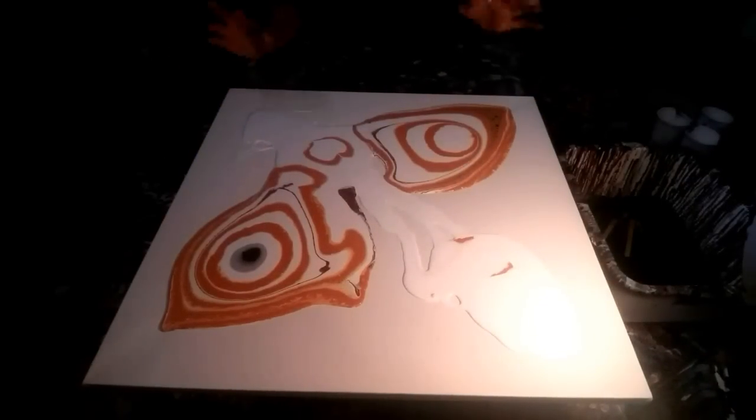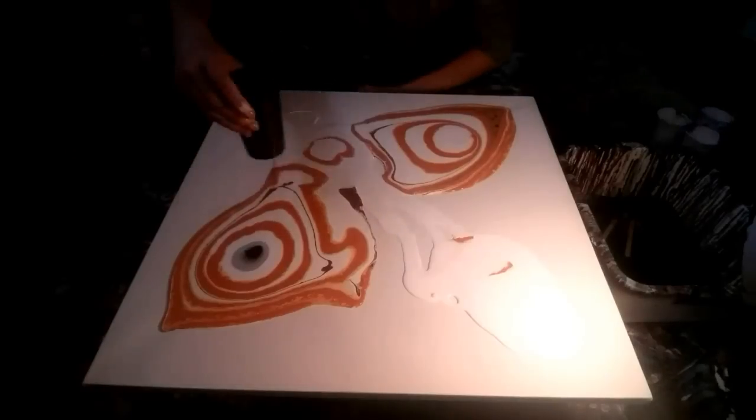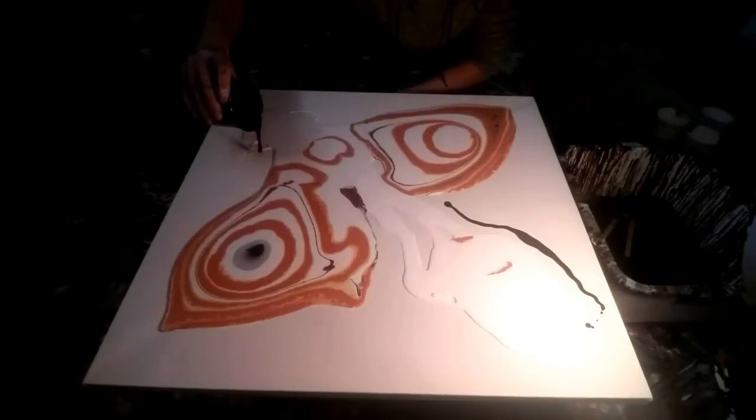I've used up all my white, so I think I'm just going to go with this. There's maybe a little less paint than I usually have for a bigger canvas. You guys should add a bit, just a little bit over here. Just have some weird stuff.